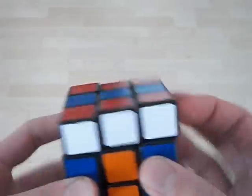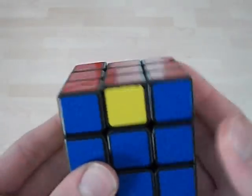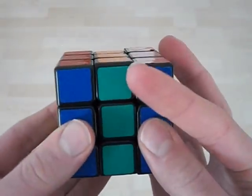Now for the clockwise version. That one goes the other way — this piece goes here. This one is almost the same thing, except you can do the M2 with one finger at a time.